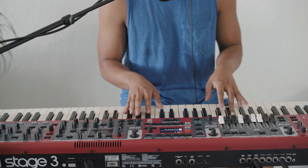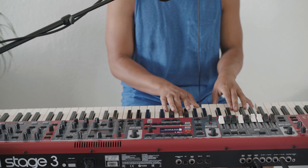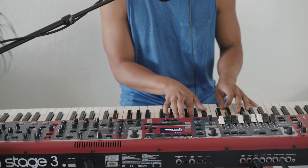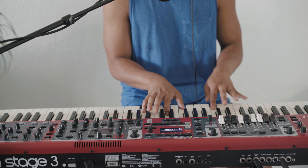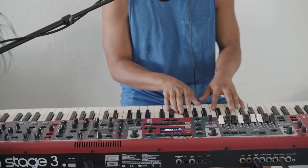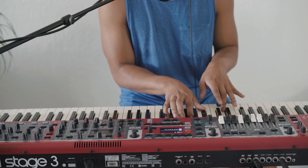The second verse goes 4, 1, and then on the 5 — and we'll go to the chorus: 4, 6, 5, 4, and we'll go to the bridge.